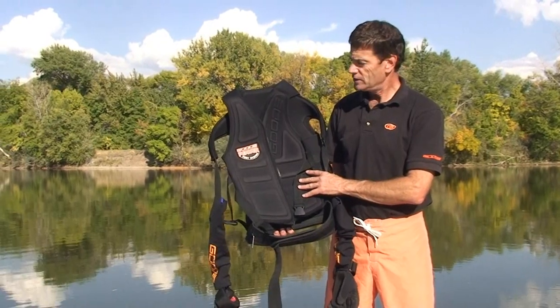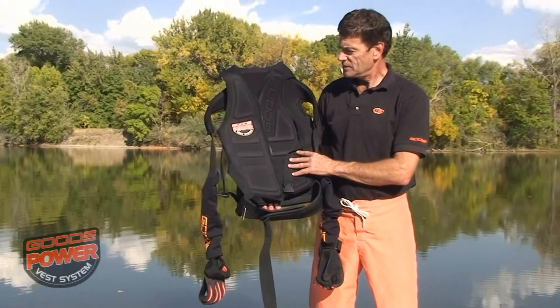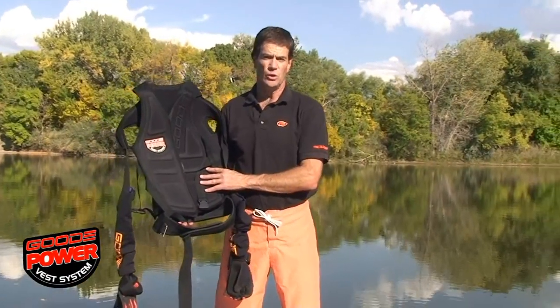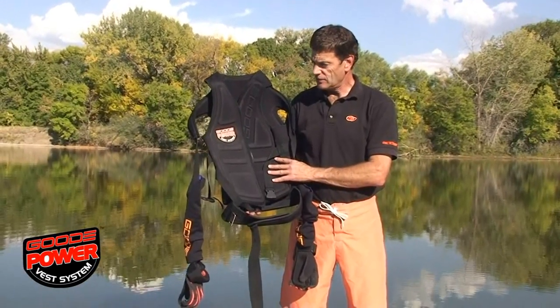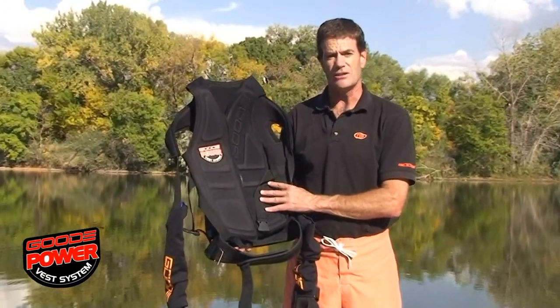Hi, I'm Dave Goode and I'm here to tell you a little bit about the new Goode PowerVest system. This system is designed to reduce load to your back, your arms, your shoulders, and also make you ski more powerfully. I've used this vest in every tournament this season and it's been my best tournament season of my life.